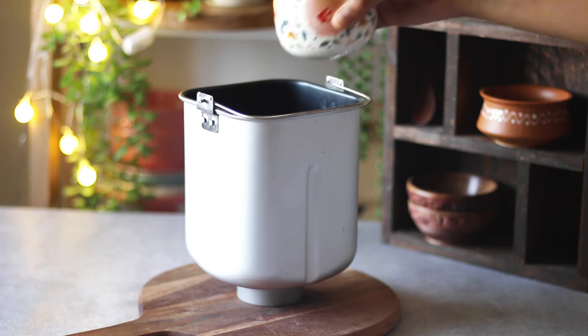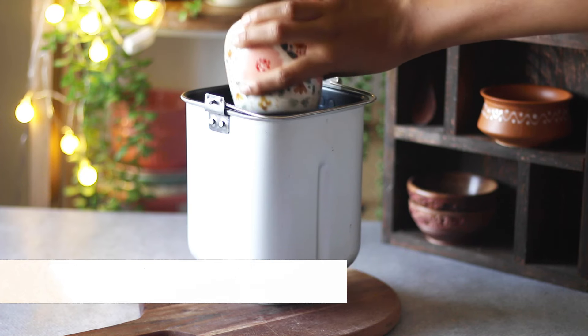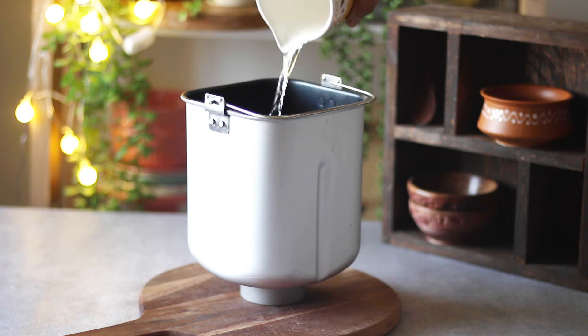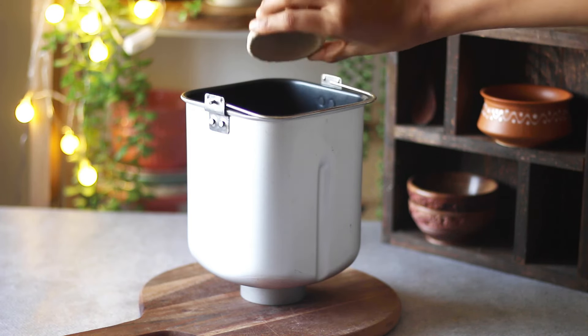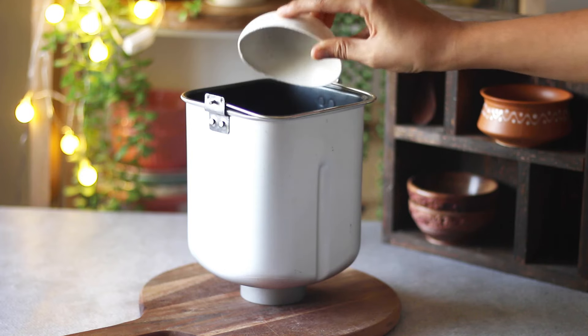On the day of filming this video, I ran out of milk, so I added a little bit of water as well. If you wish to skip the milk entirely, you can use water, but make sure to add a little milk powder in that case. How much? Those details can be found in the description box below.